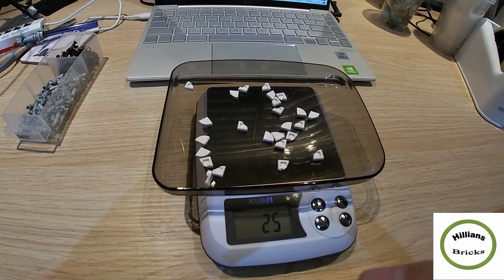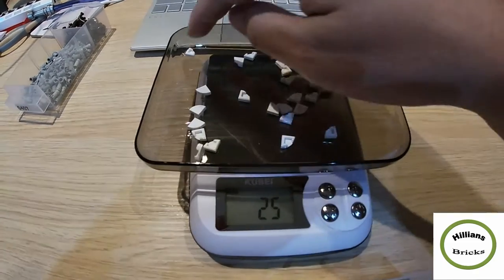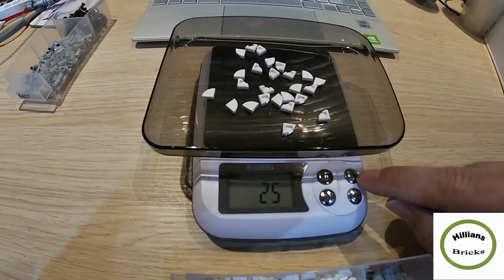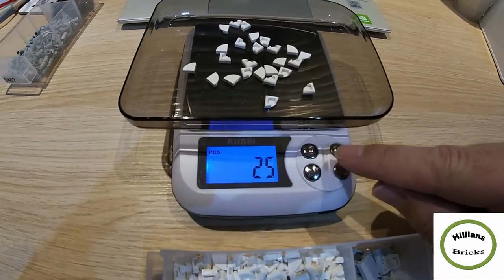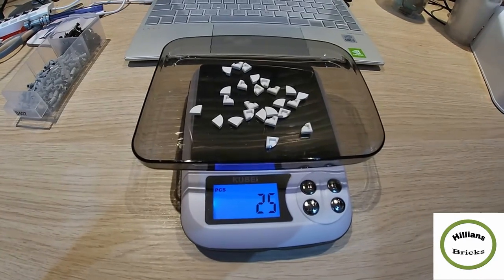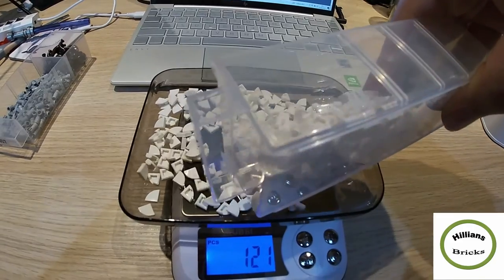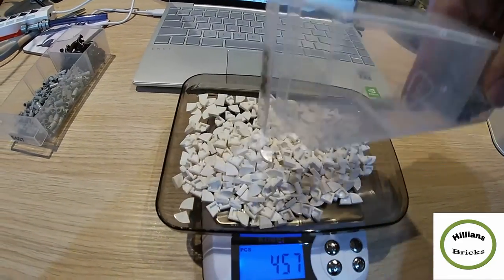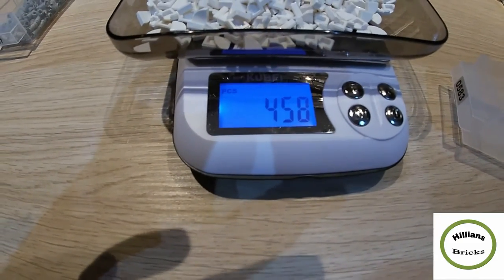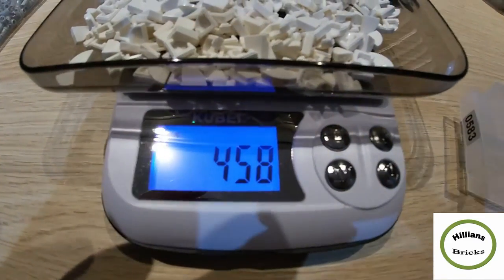So that's the base weight set — the scale uses those 25 pieces to do the calculations. I'll move everything a bit more central. I press the pieces button again to confirm — it stops flashing, meaning we've confirmed 25 units as our reference. Now all we need to do is add the rest of the pieces. Remember, the inventory said 459.